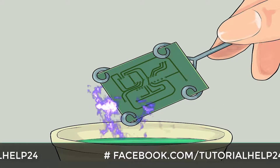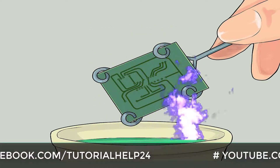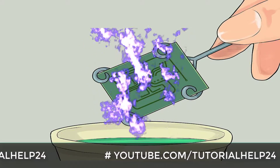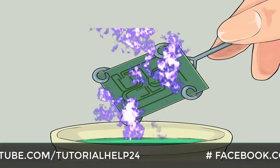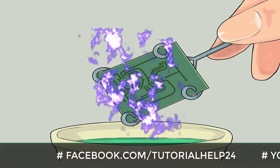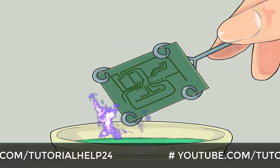Choose a method to use for creating the PCB. Your choice will usually be based on the availability of materials needed, the technical difficulty level of the method, or the quality of PCB you desire to obtain. Here is a brief summary of the different methods and their main features to help you decide.